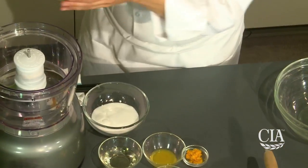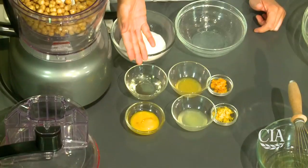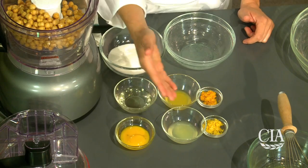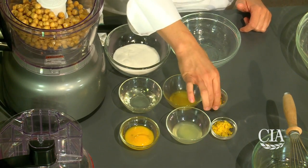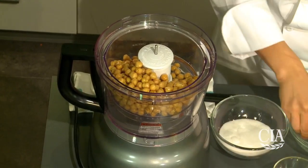We're going to start with our garbanzo beans, also known as chickpeas, putting that into our food processor. We also have granulated sugar, extra virgin olive oil, which is a healthier alternative to butter, egg yolks for added fat and nutrition, fresh squeezed lemon juice, fresh squeezed orange juice, lemon zest, and orange zest. We'll proceed by adding all of these ingredients to our food processor.